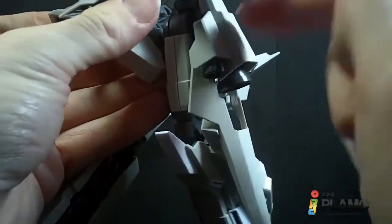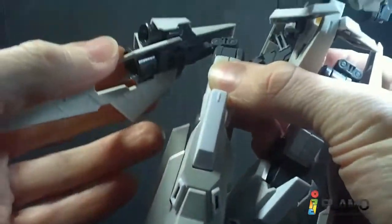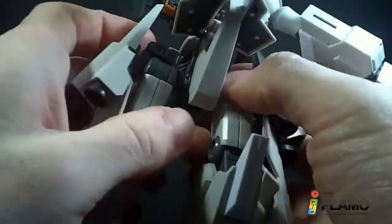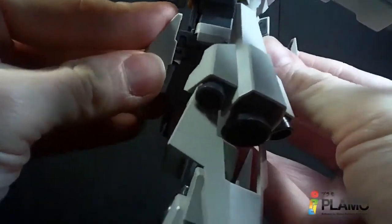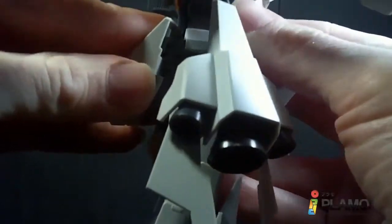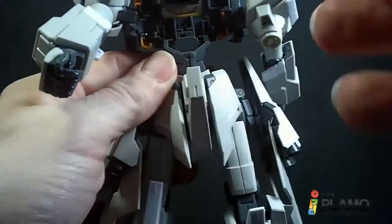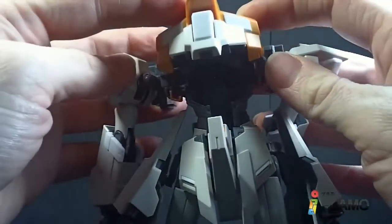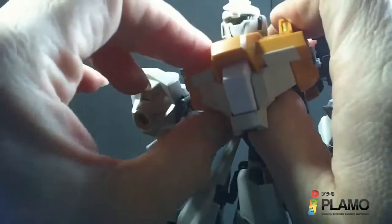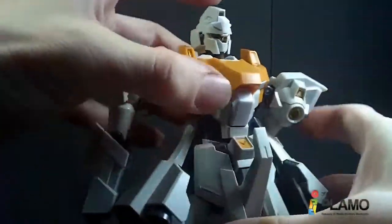Bring the joint up, rotate it, and bring it down — yeah, that was a lot easier. Peg this in like that, then bring these out and push the back skirt in and up. It's supposed to lock — you gotta push it really hard, you gotta force it. Now you just have to separate the stomach like that, keeping the arms out. Bring the torso down, and right before you push it all the way down, push the head up. Then push this down and it'll kind of snap into place, more or less.